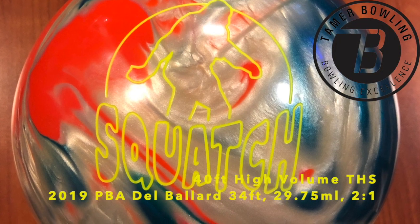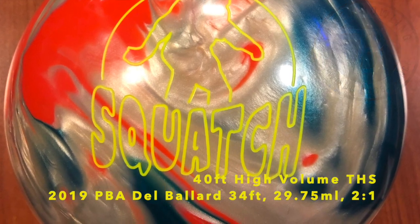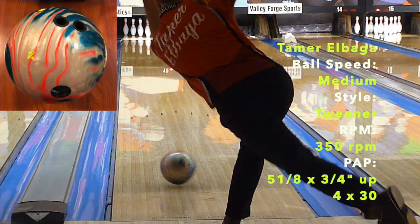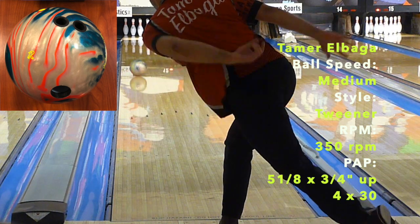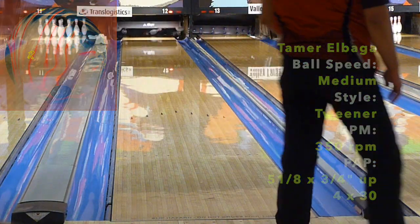Welcome everybody. Today we are testing the new Radical Squatch Hybrid. We have it on our heavier volume house shot and the Dell Ballard 34 foot sport pattern. First impressions — nothing but strikes, folks.